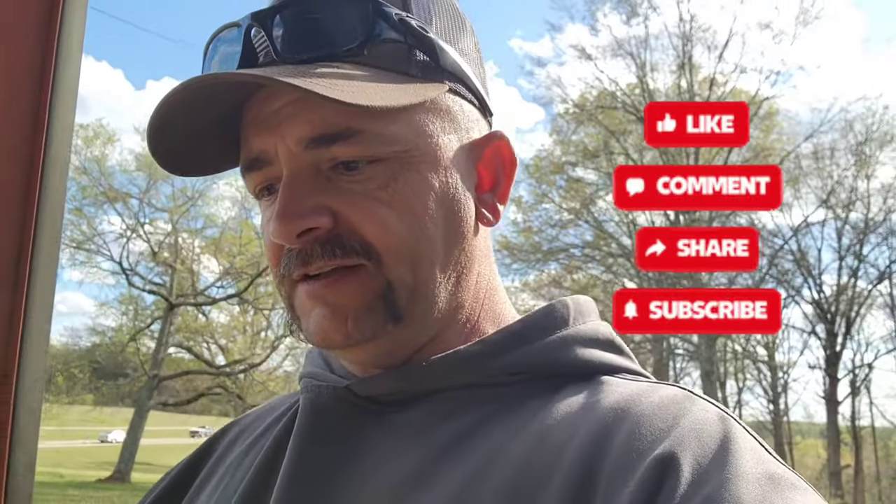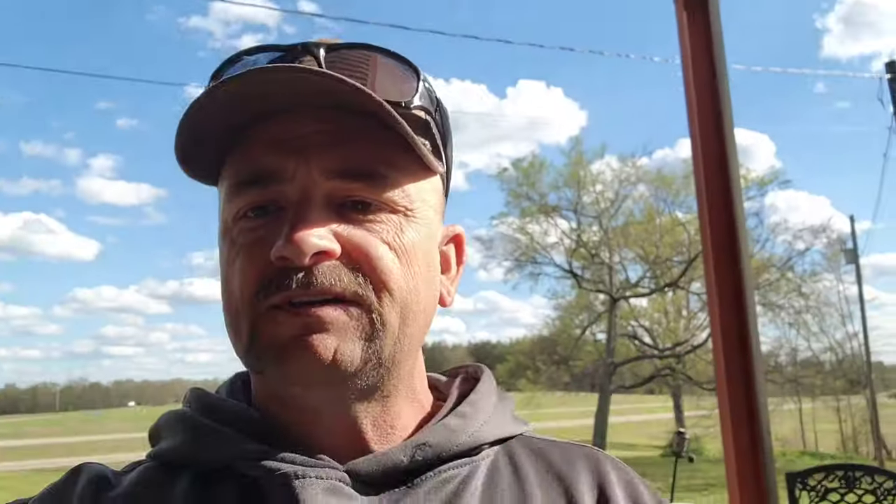If y'all don't mind, hit that like, share, and subscribe button — I really appreciate it. I'm getting closer and closer to the thousand mark. It doesn't cost you anything, just reach up and hit that button. We'll get back with y'all on the next one. As always, y'all be safe — Semper Fi.